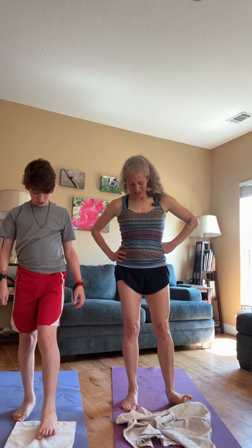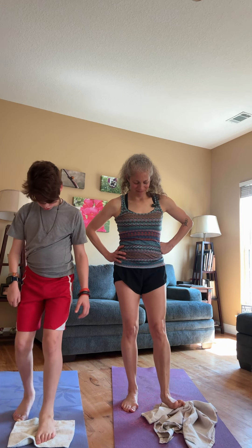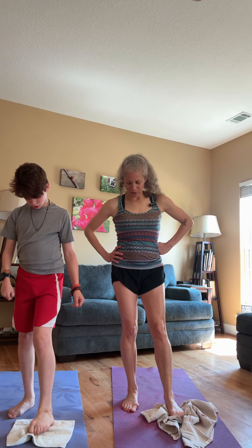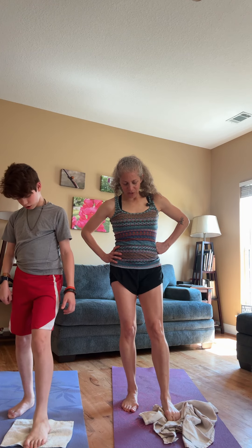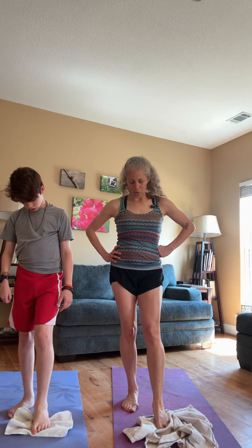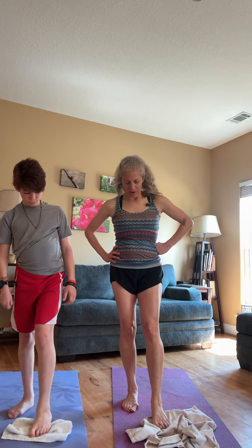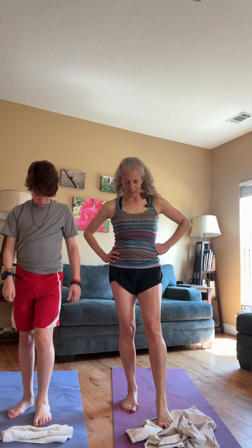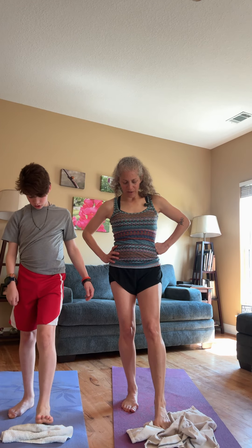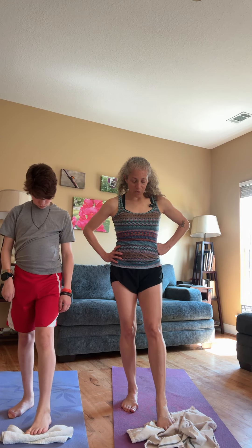Let's do the other side — crunch the towel up and then push it away. It's really just about feeling that work in your toes. It doesn't matter if the towel gets completely straightened out, as long as you're feeling the work. This is a double workout because you're leaning on one leg. If this doesn't work for you, you can always do it sitting down.